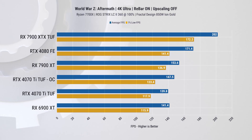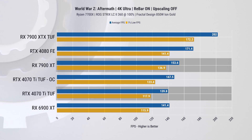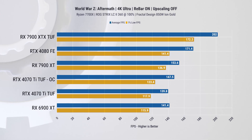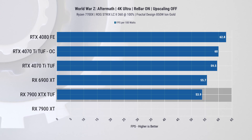Moving to 4K in WWZ, we again see the 4070 Ti down towards the bottom of the stack, with the 7900 XT leading by about 10%. The 7900 XTX comfortably beats out the whole list of cards — but there is a catch. Checking out FPS per 100W efficiency, the XTX is actually the worst performer out of them all.